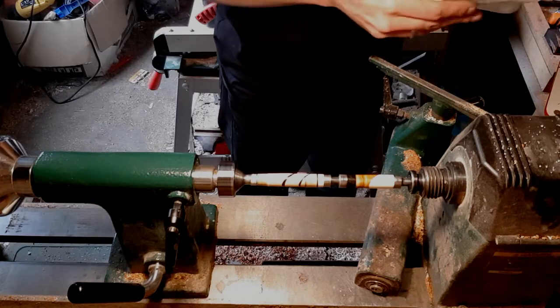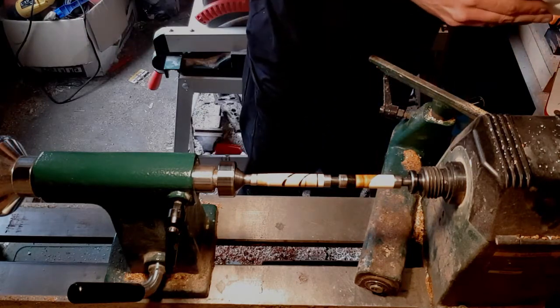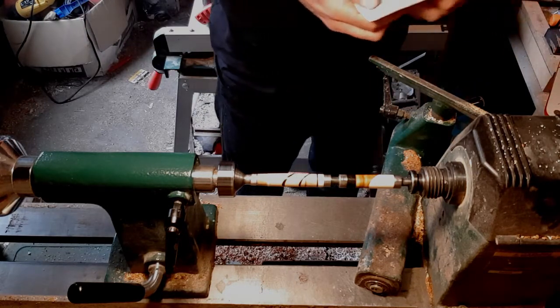I turned the camera off for a little while because I needed to cut some fresh paper strips. So now we're applying the CA finish.